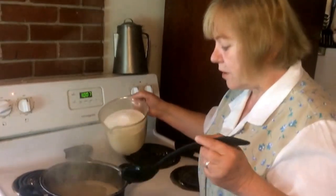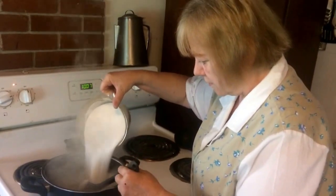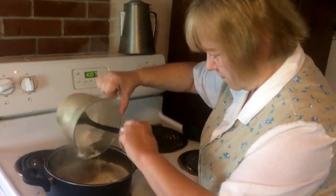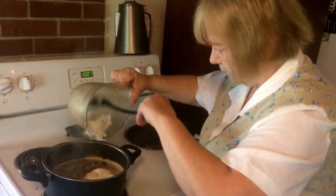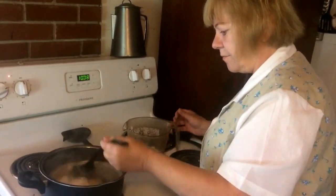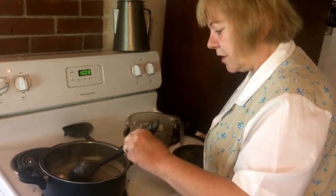This is starting to boil, so now we add four and a half cups of sugar. You stir that good and let this boil for two minutes once it starts boiling again.